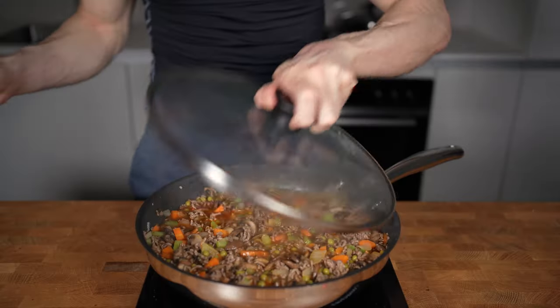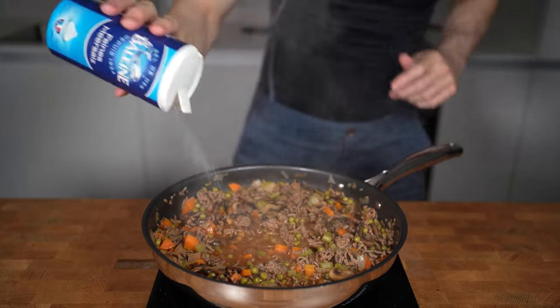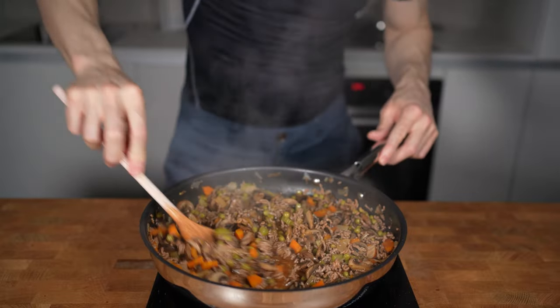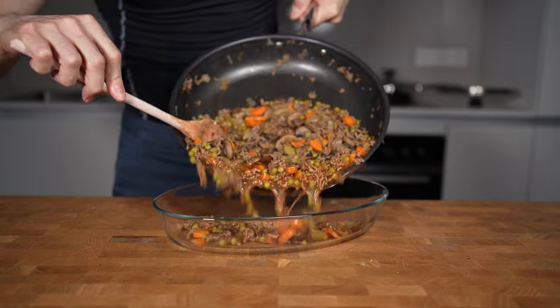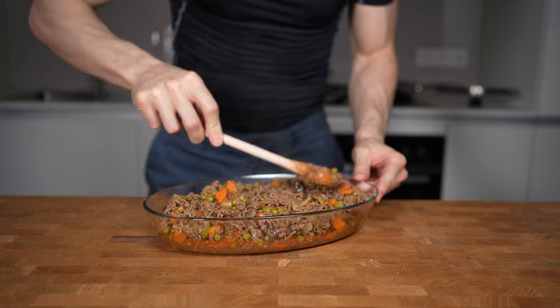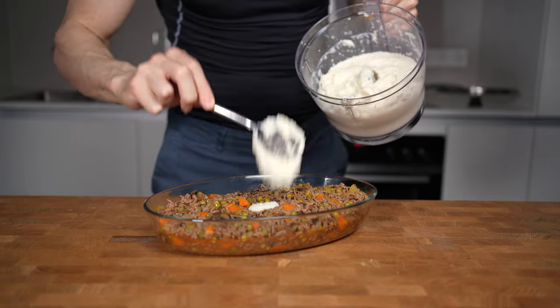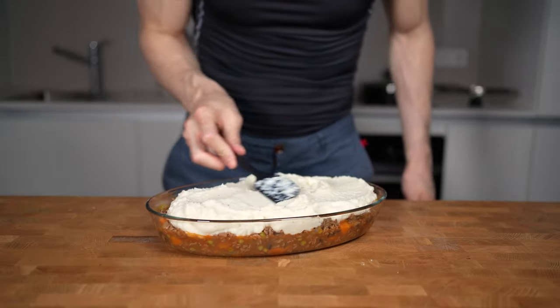So back to the meat sauce — this should be thickened up quite a bit. I will check seasoning, add some salt and pepper, give this a last mix and it's time to assemble. I will take a baking form — this is 30x15cm — and add in all of the meat. I will spread everything evenly and then add all of the cauliflower mash on top, spreading it to cover all of the meat so the entire surface is covered in white.